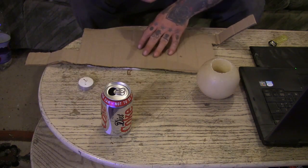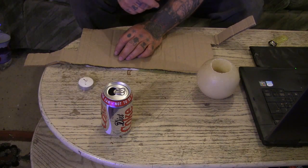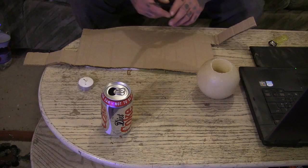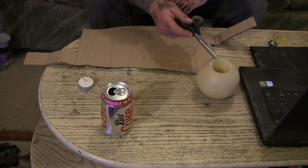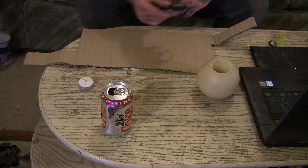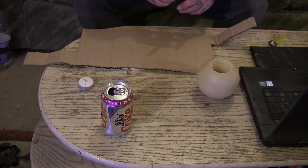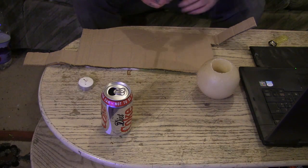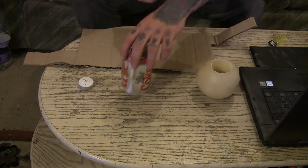All you need is cardboard, a pair of scissors or a knife, some type of can, a candle or a load of candle wax. A lot of people use like a tuna tin or a small tin like that, but if you can't get one, you could make it out of a drinks can.